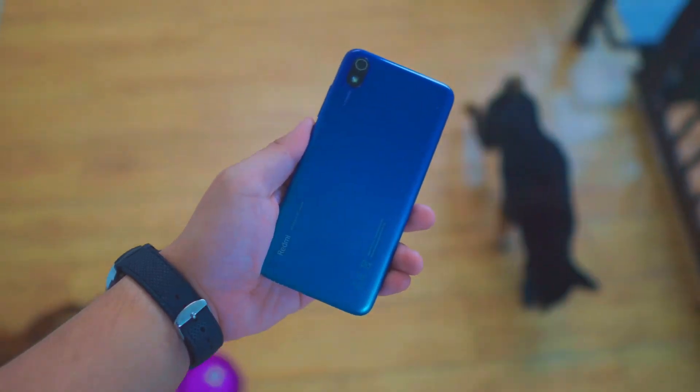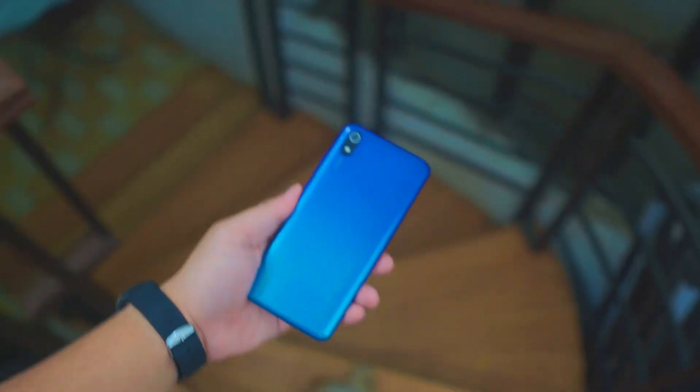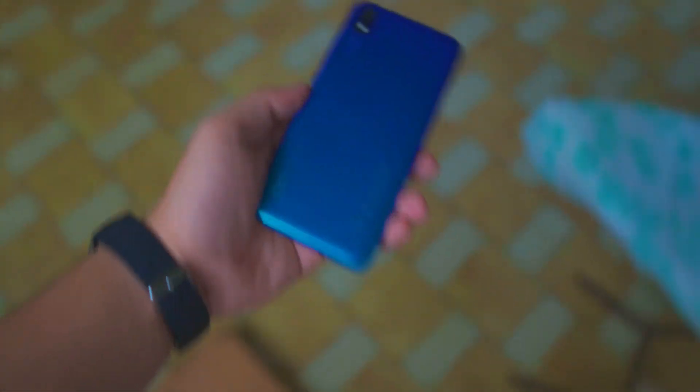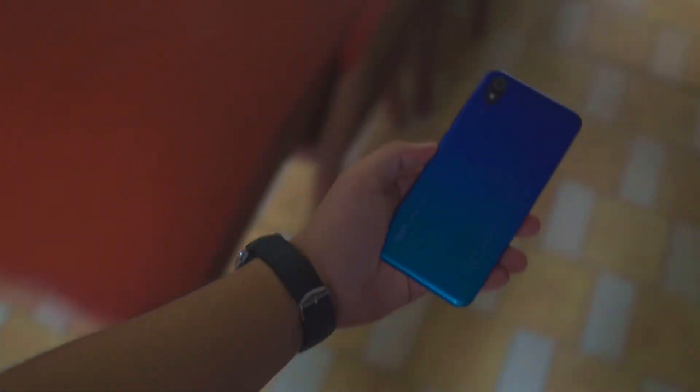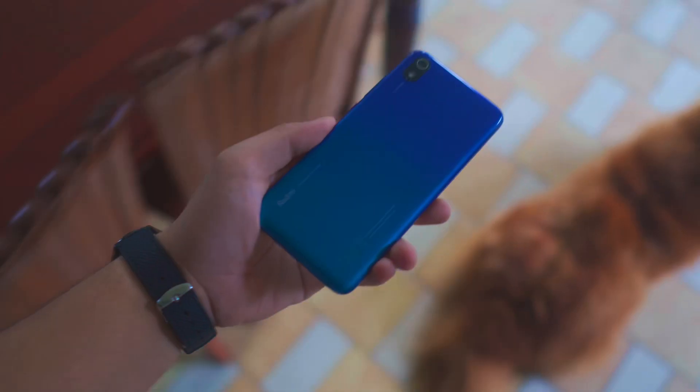The color is like a gradient of blue and green, so that's why I got interested. Plus it has a Snapdragon 439, and usually at this price point — below 10,000 — MediaTek or lower-end processors are used. So I was really intrigued by the Snapdragon. We'll also do benchmarks from Antutu and Geekbench.